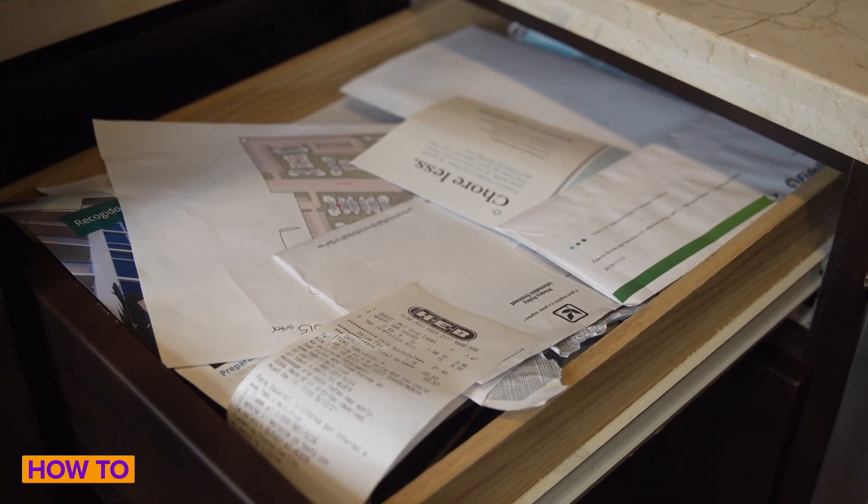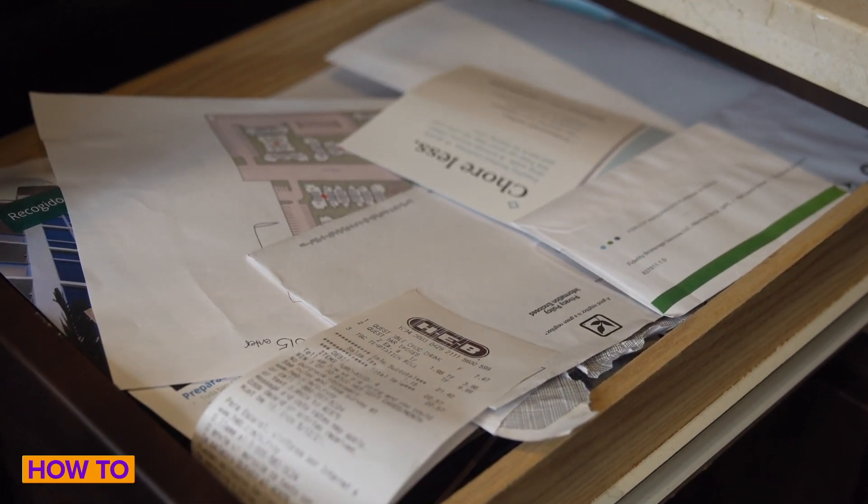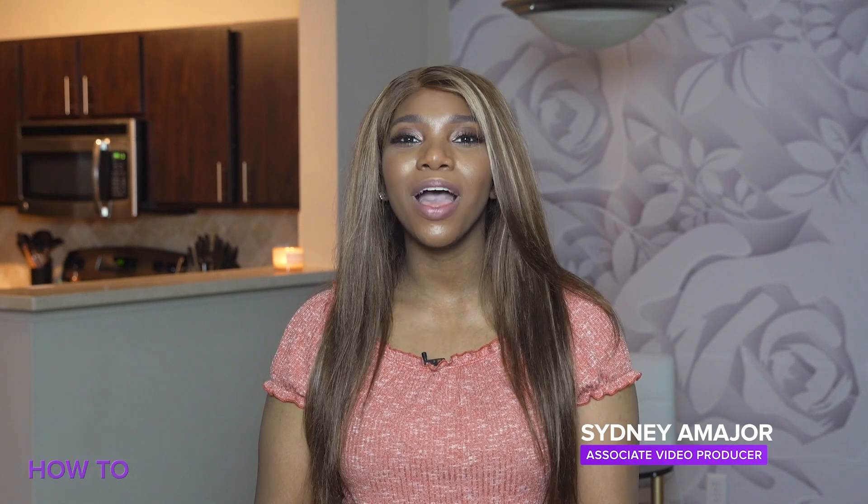Is your receipt drawer getting messy? Looking for new ways to organize your documents? Today I'm going to show you how Google Stack allows Android users to upload and digitally file away documents without the need of a scanner.